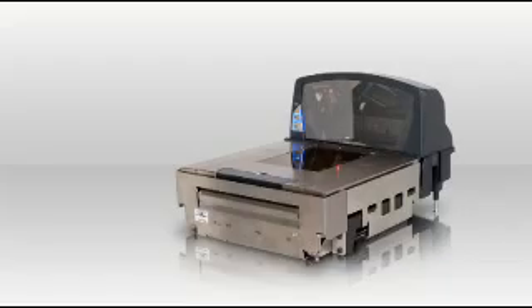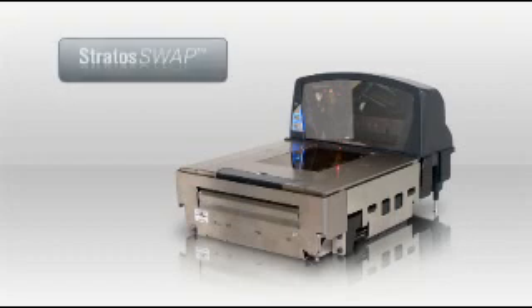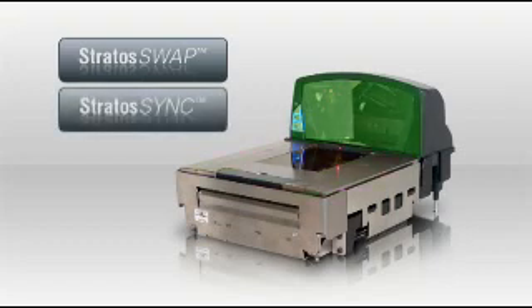Unlike other bioptic devices, only MetroLogic's Stratus family offers pre-aligned, field-replaceable optical scanning modules and independent horizontal and vertical scanning planes.